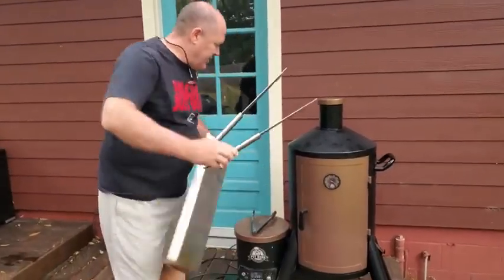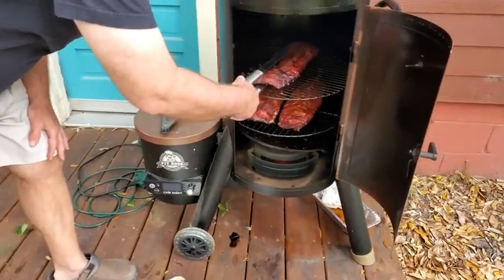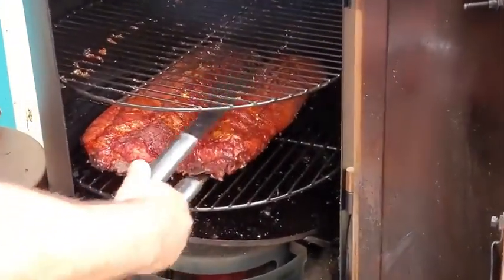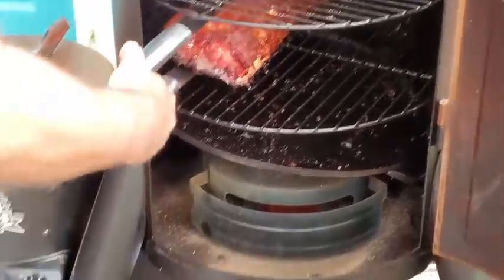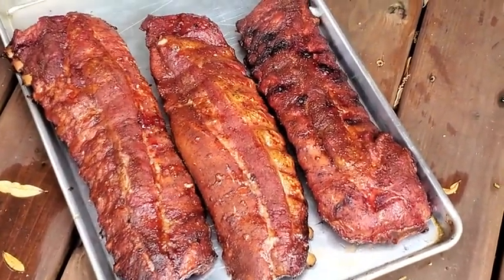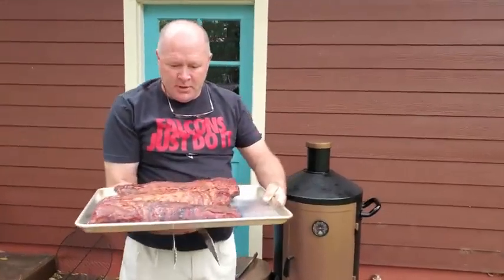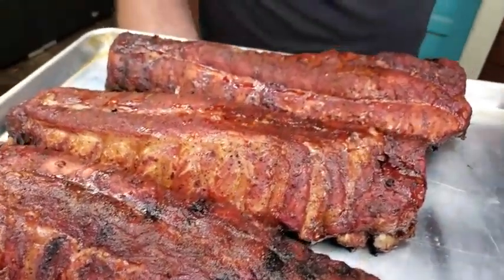It's about six o'clock, so our ribs have been in there right at six hours. We've got three racks of baby back ribs coming out — we'll let those rest a little bit. The one that was on the bottom, you can see it's kind of burnt where the other grease was falling on it, so it's probably done more than the other two.